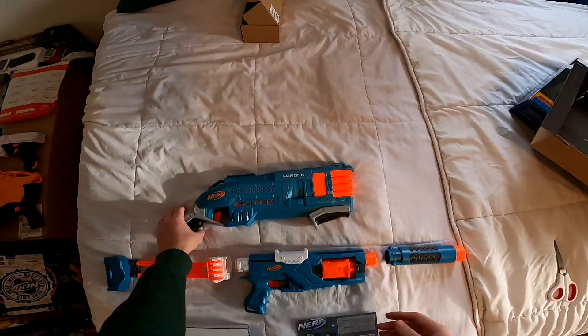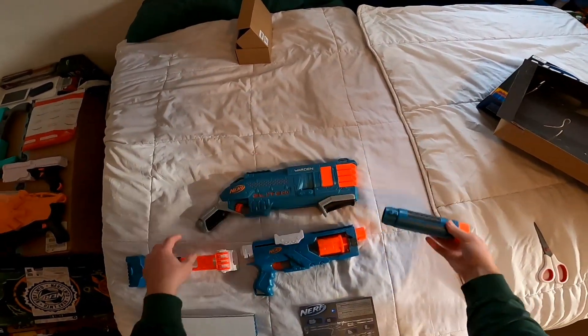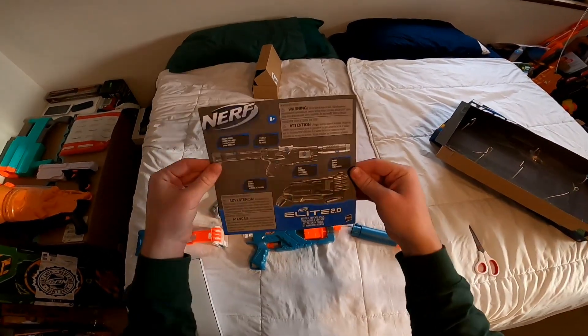Included in the box we have the updated Warden, a repainted Spectre, the Spectre's barrel, the Spectre's stock, 40 Nerf Elite darts, and the instructions.